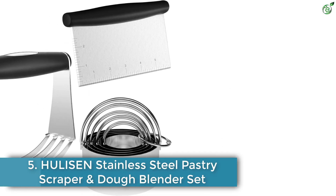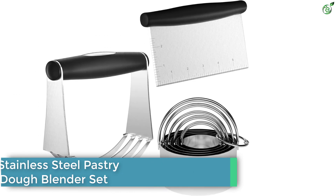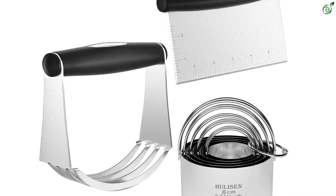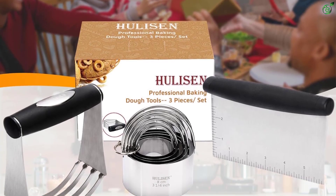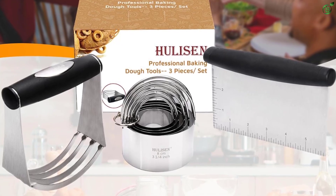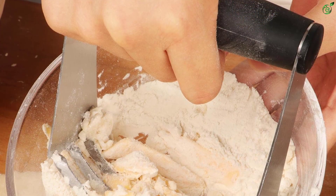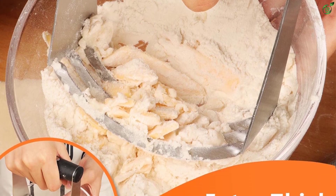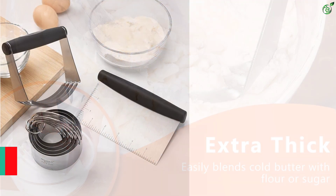Number 5: Hulesson Stainless Steel Pastry Scraper and Dough Blender Set. This set comes with three pieces that are rust-proof, dishwasher safe, and ideal for making a variety of baked goods. The non-slip design with an ergonomic rubber grip helps reduce hand and wrist fatigue, while accurate measurements ensure consistent results. The curved design of the pastry blender quickly incorporates butter into flour, and the biscuit cutter set includes five sizes. Made of stainless steel, they are ideal for making pizza, pastries, donuts, ravioli, pasta, cookies, scones, shortcake, tarts, and frying eggs.